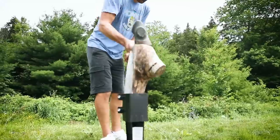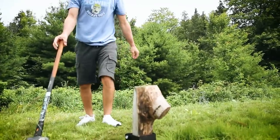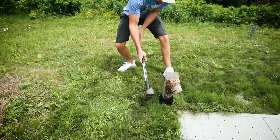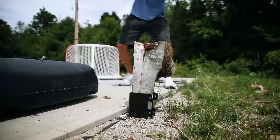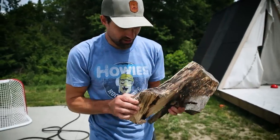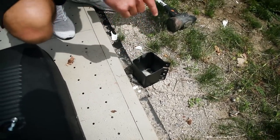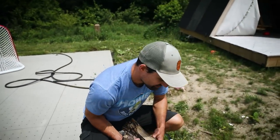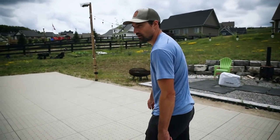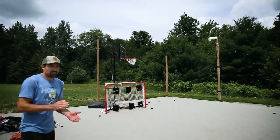That's actually going in real nice. Hayden, you would have had this done in just one swing, right? Boom. This one took a lot more to get in than the rest of them. So hot. Let's get the posts up.